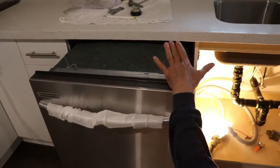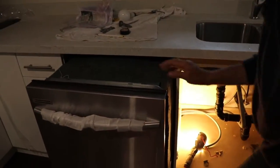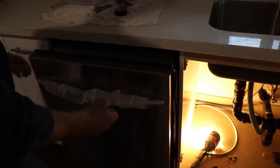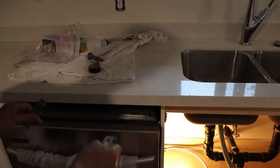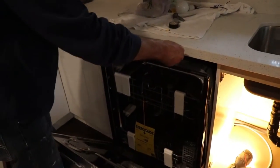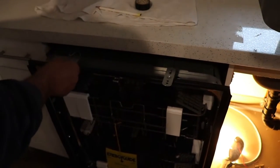I just don't want it to get tangled up, so make sure it is straight — the water is right there. Now, once you get to this point, we have these clips in there. Those clips just go — see, they have a hook — right there.